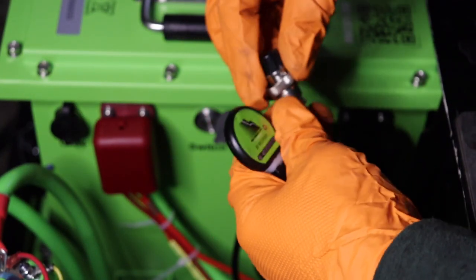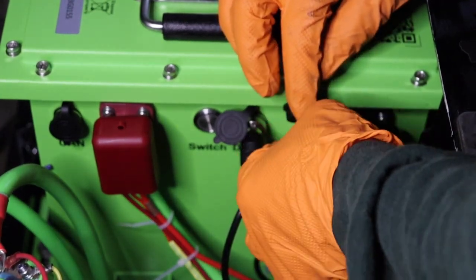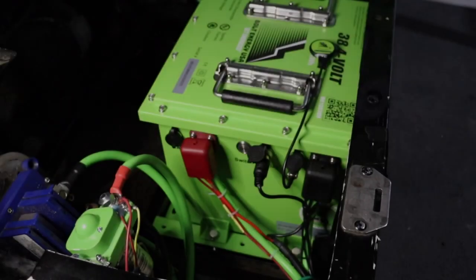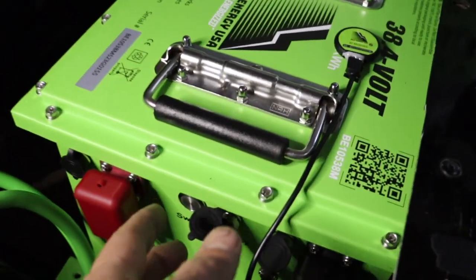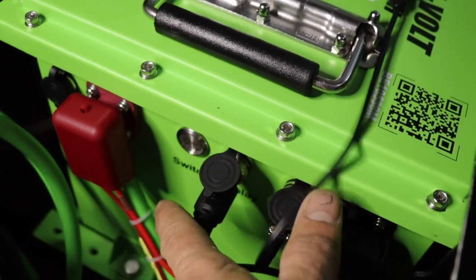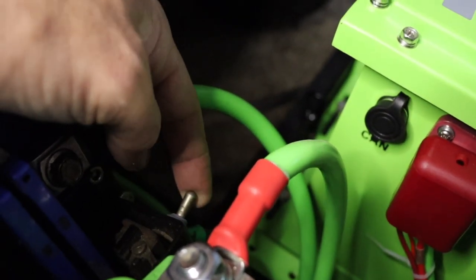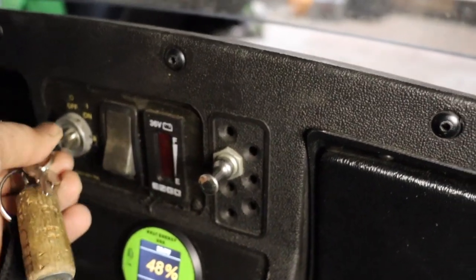Install the Bluetooth adapter into the BT port on the battery. Use the magnet on the back side of the adapter to secure it to the top of the battery. Now that the battery is installed and ready to be tested, turn the battery on by pressing the on/off button — the button will illuminate. Put the golf car into run mode, key switch in the on position. Select forward and lightly press the accelerator until the solenoid clicks and the golf car moves.